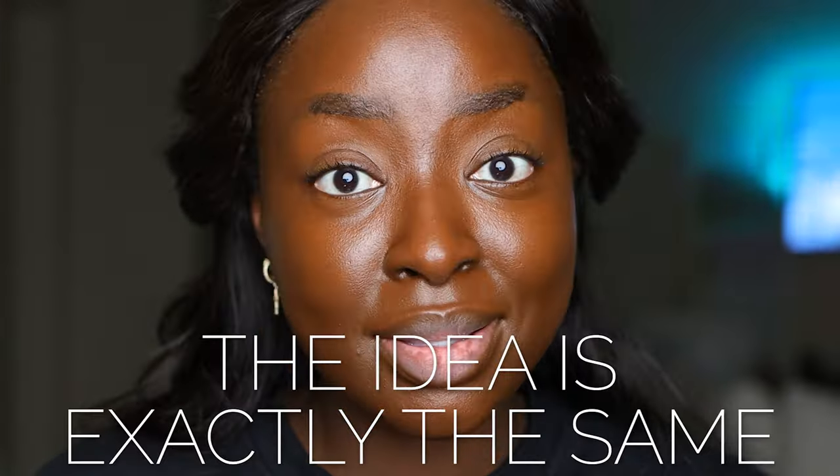My soft glam look is something I do all the time unless I'm specifically doing a smoky eye or something different. The idea of the look is the same but the products may vary — this kit is different from what I normally use in the bathroom. I've done my foundation and now I'm going to apply my concealer, the Kat Von D concealer in the shade Tan 177. Let's apply this right under the eyes.